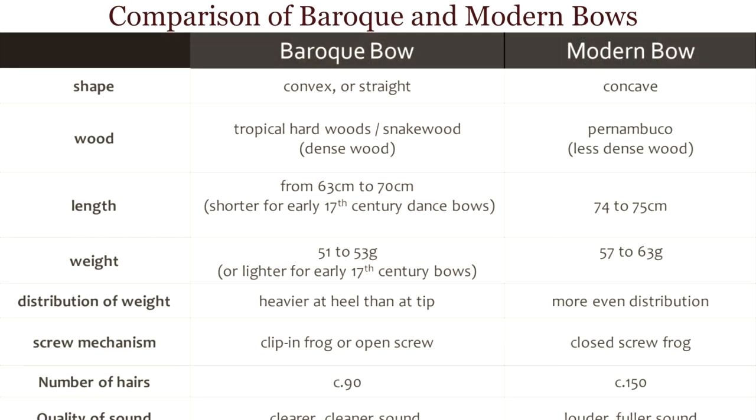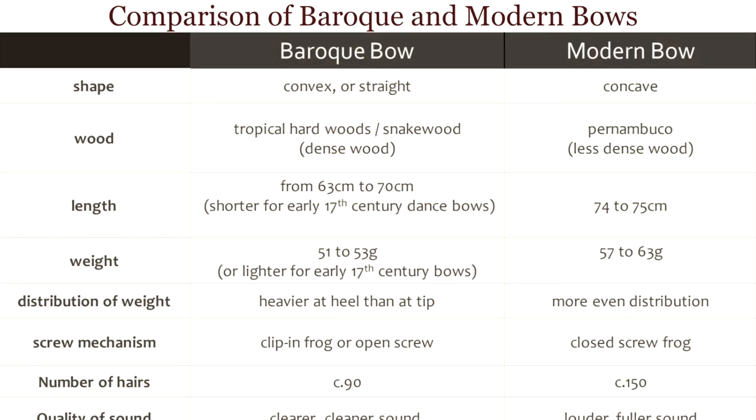I'm going to end the video today by showing a chart — a little summary I've made to show the differences between a modern bow and a Baroque bow.